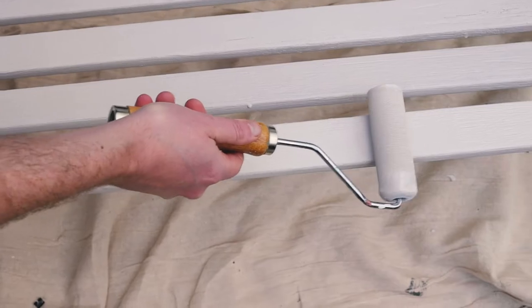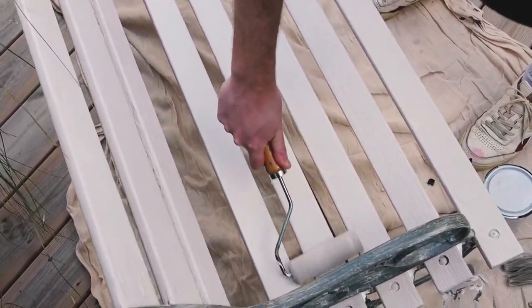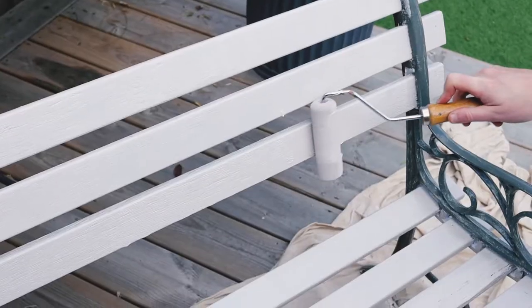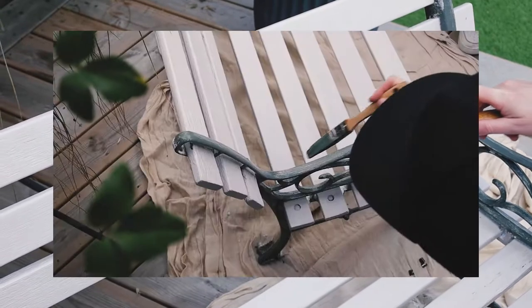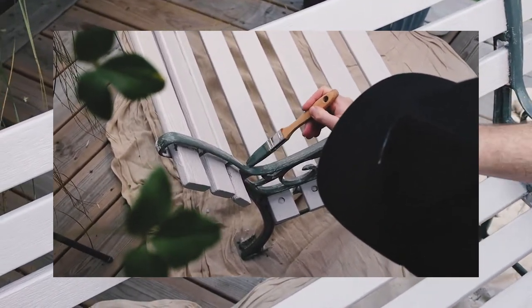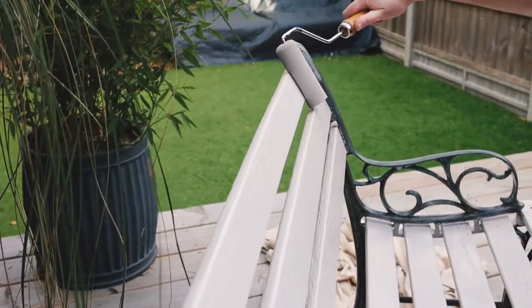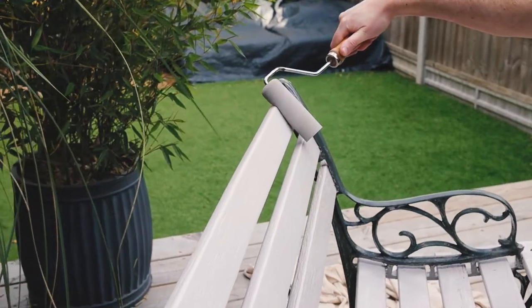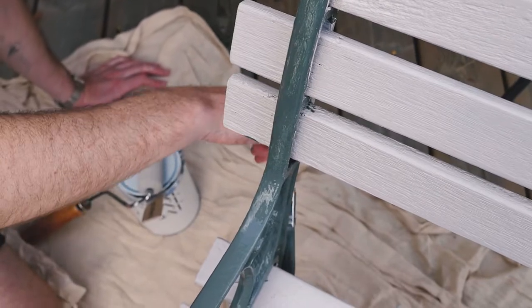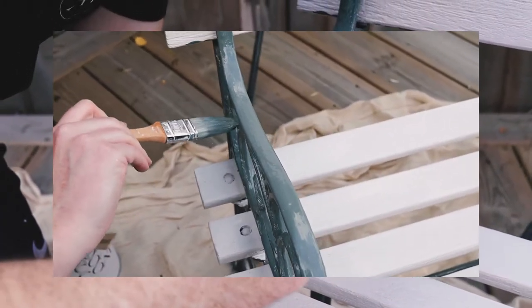We're on to the second coat now. We've allowed it to dry — outside it dried pretty quickly in a couple of hours, but you might need a bit longer depending on the weather, two to four hours. As mentioned, don't worry if the first coat looked streaky — the second coat, applied with a foam roller, will give it a really smooth, uniform finish. Using two coats means it's going to last a lot longer. So we'll get the foam roller on and give this bench its second coat.